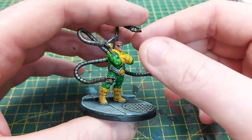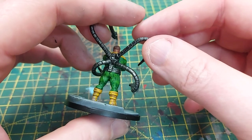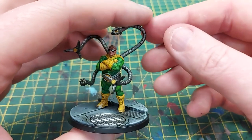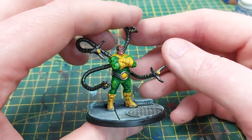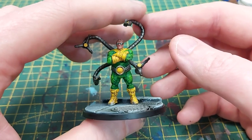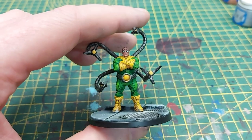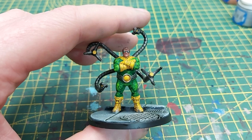And there we have it folks — Doc Ock is now complete! This was a really fun miniature to paint. Please check out the rest of the channel — there'll be more painting tutorials for more characters as we get them painted, and once the core set is complete we will be filming battle reports as well. If you would like extra content and exclusive tutorials, please support us via Patreon or by becoming a YouTube member — links are in the description down below. Thank you very much for watching, and we'll catch you next time.